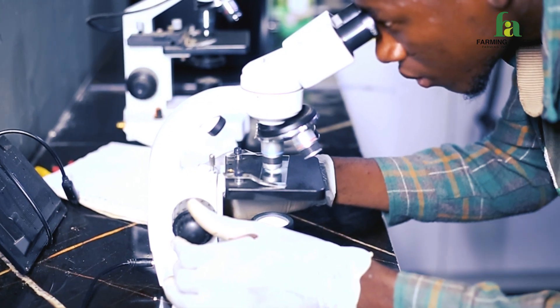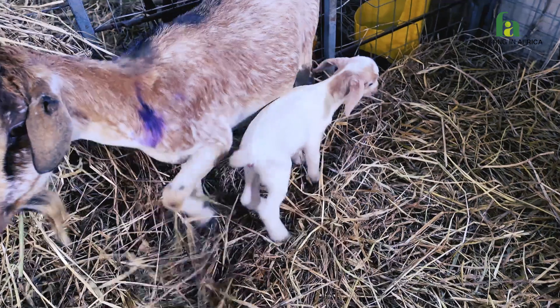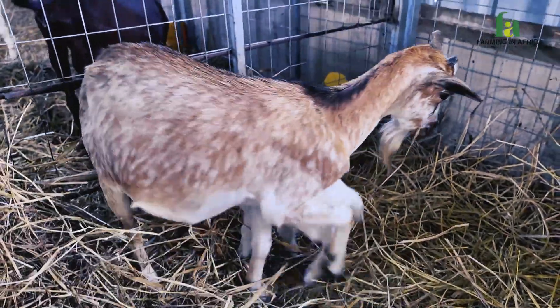I'm here for just a few days and I'm learning about artificial insemination, embryo transfer, and how to fight parasites in goat farming, sheep farming, and livestock farming in general.